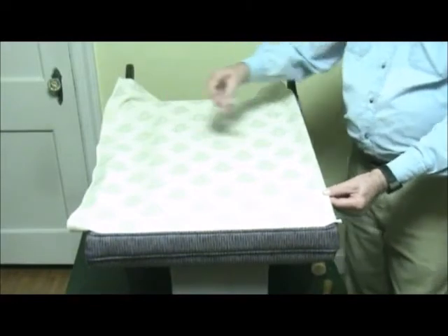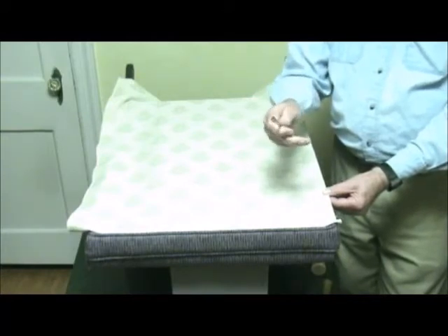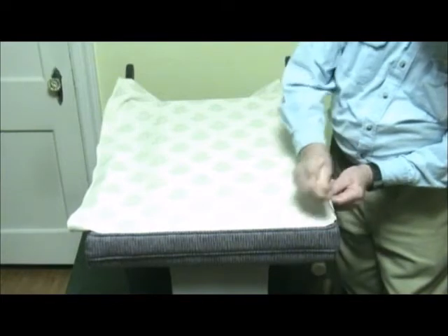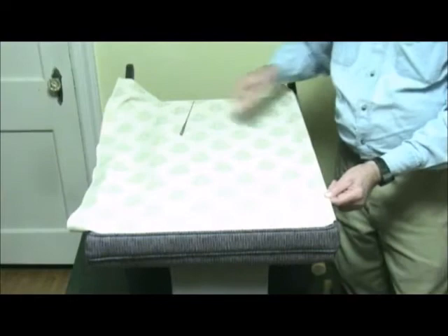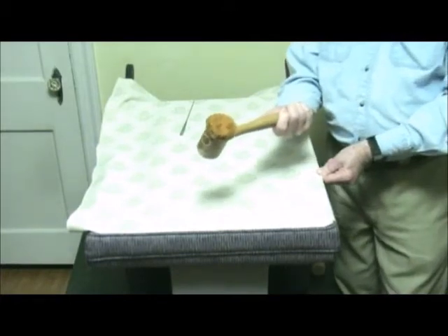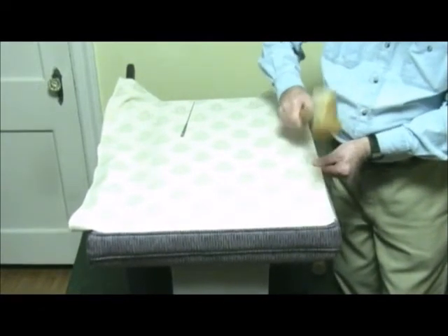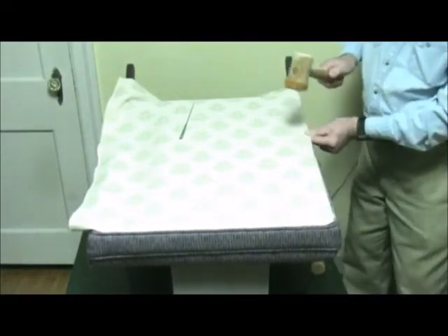At this point, I use a regulator, which has a pointed end and a flat end, to tuck the fabric under at the top corner of the chair before I pound the tack strip in place. You could also do this with a pin. Now you are ready to fasten the fabric-covered tack strip to the frame. We are using a fabric-covered mallet and pounding the nails into the frame, which should leave a nice finished straight edge. Make sure you start at one end of the tack strip and work your way to the other end.